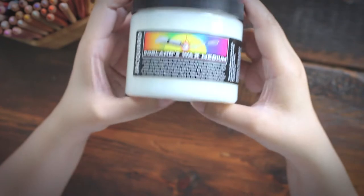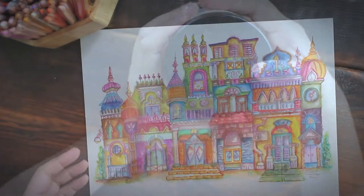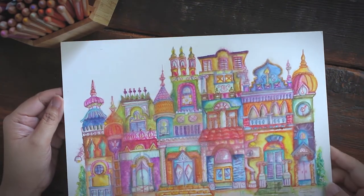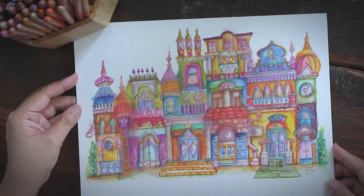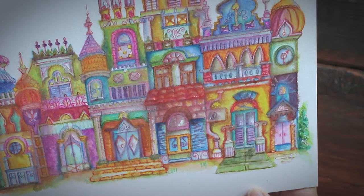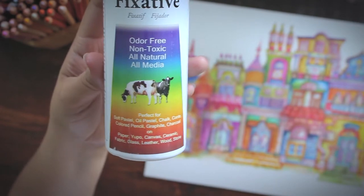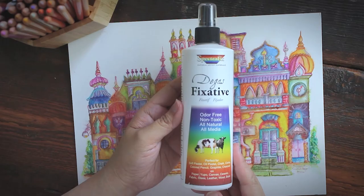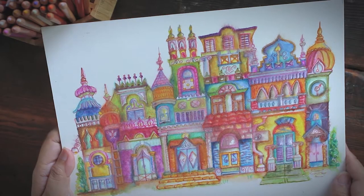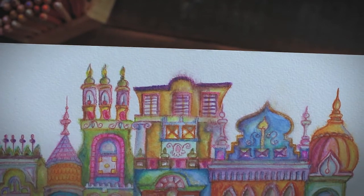I made this whimsical watercolor illustration not too long ago, and I normally protect all my watercolor paintings with a spray varnish like either a Krylon or a Liquitex, but I ran out of supplies and decided to use what I still had at home, which is Spectrafix fixative. That was a humongous mistake. I've used Spectrafix before on my oil pastel painting and this fixative actually destroyed my art.